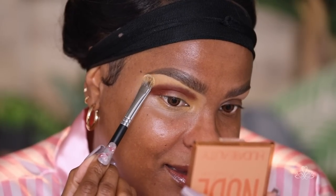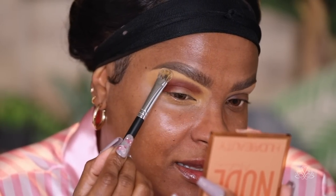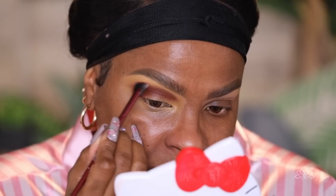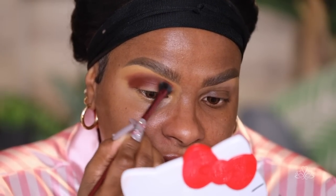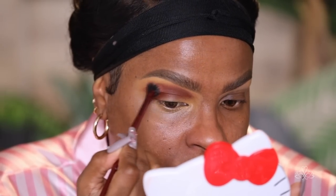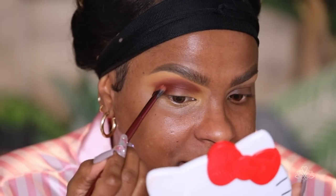I'm going to pat this in to set that concealer — this gives me a nice slip and really helps with blending. Next I'm taking this rusty shade to blend out the crease. A lot of people would put that down as a transition shade first, but I'm working in reverse because I want that pigmented dark brown color. I'm using a duo fiber fan brush — it's so soft and great for this type of blending. I need to stock up on more of these.